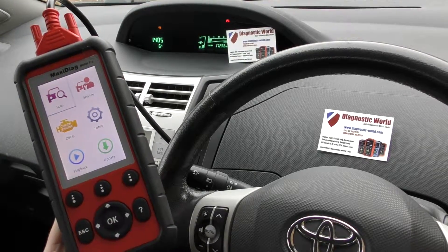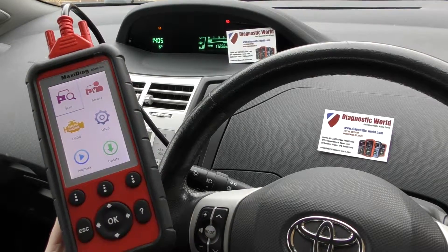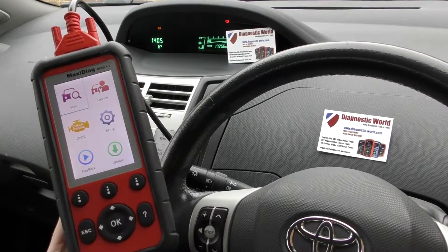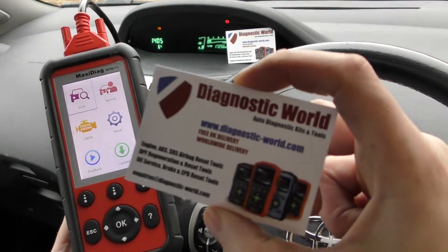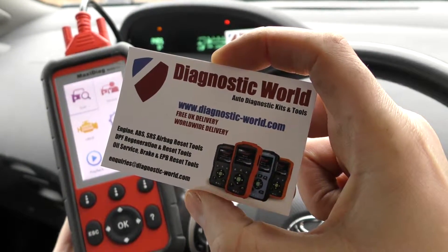Hi guys, thanks for tuning in to this Diagnostic World video. We have another quick tutorial on the Autel MD808 Pro kit. The kit is available at Diagnostic World at www.diagnostic-world.com.